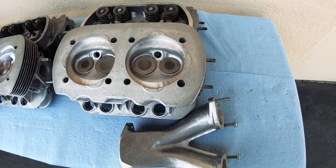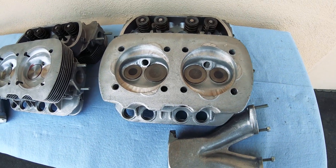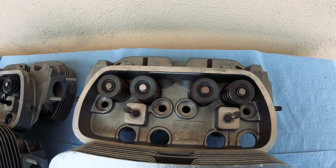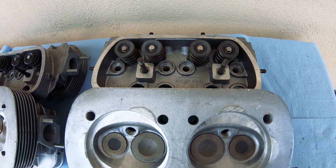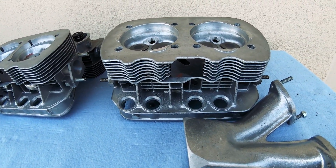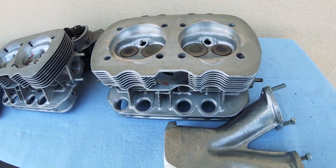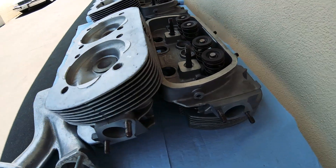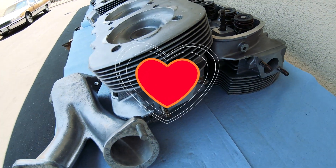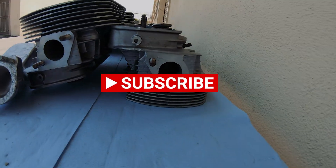In an upcoming video the plan is to disassemble the stock 041 heads and check out everything that needs to be checked out: inspect all the springs, the valves, the retainers, the clips — to make sure everything still operates the way it should.